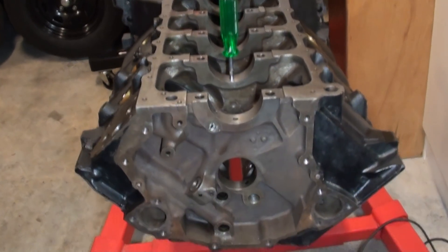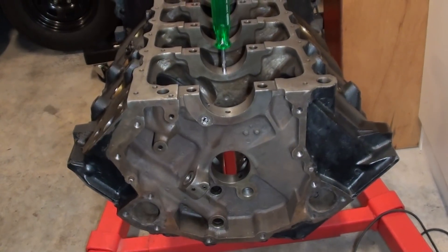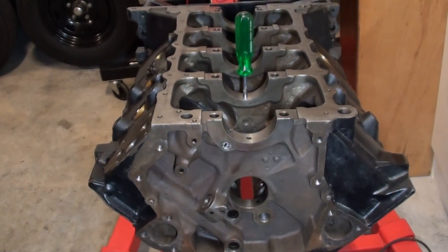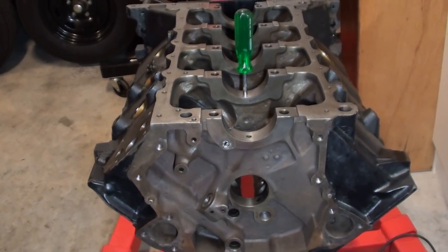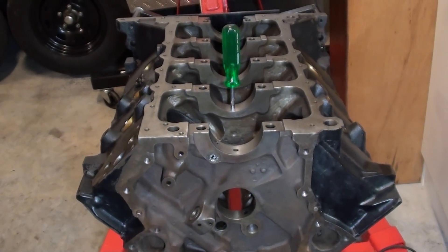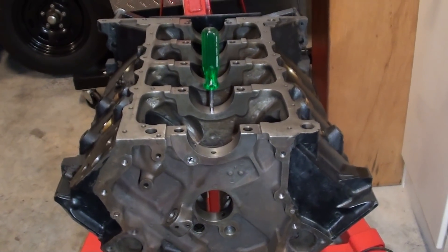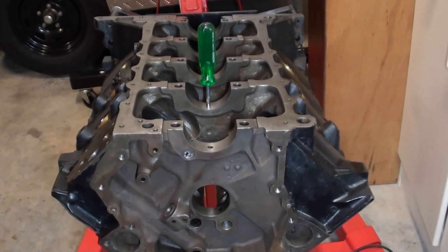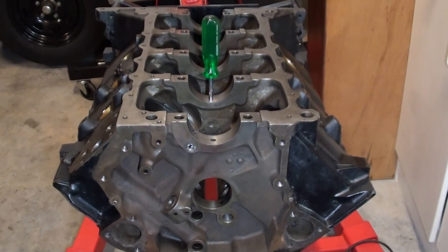Alright folks, I hope you enjoyed that little tour of the oil galleries of the old Holden V8. It's not that hard, not that technical, but if you take the time to look at it you can understand where it all works and where the oil travels to various components. It makes life easier when you get an understanding of how to fix the little niggles that present with these old motors. Alright folks, I'll pop one up soon. Catch you later.